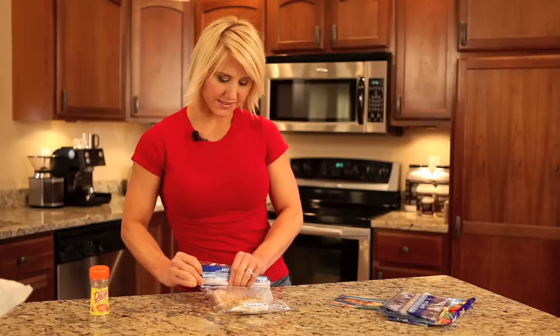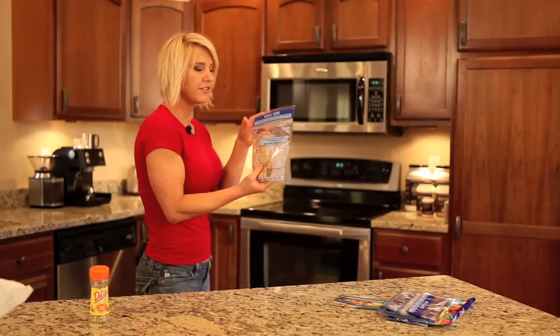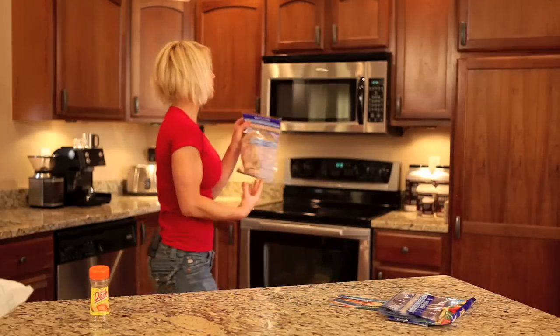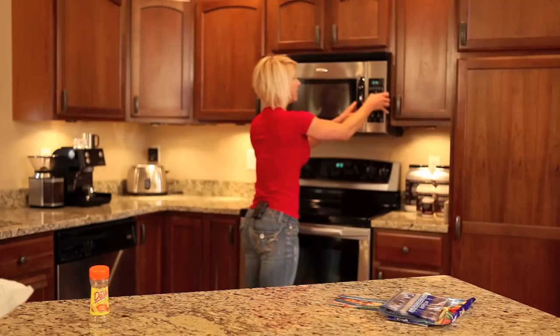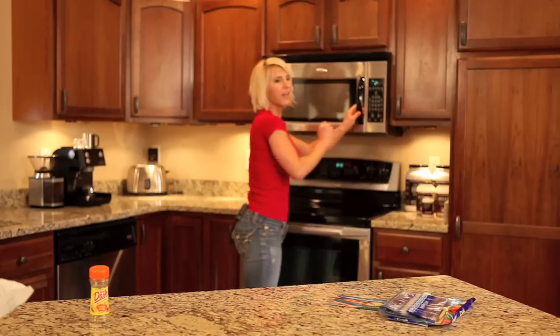And you close up the zipper bag and pop it in your microwave. You do make sure that you get it all the way sealed. Pop it in your microwave for a minute and 30 seconds for that particular fish.